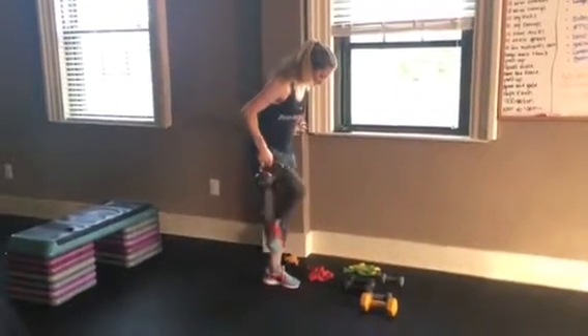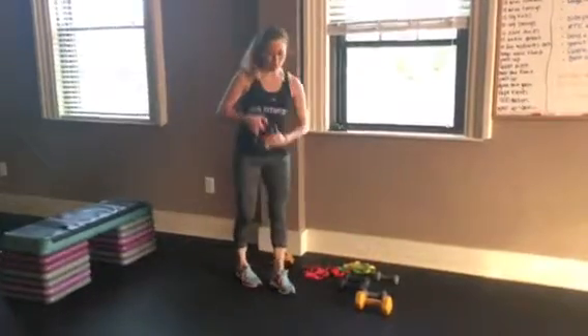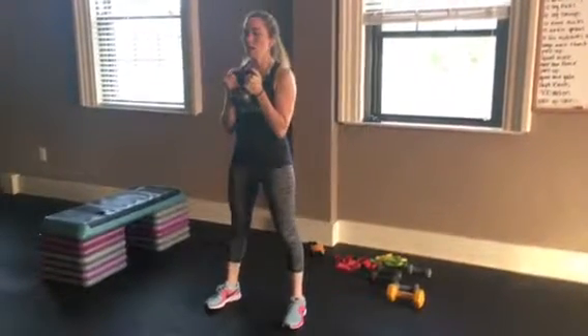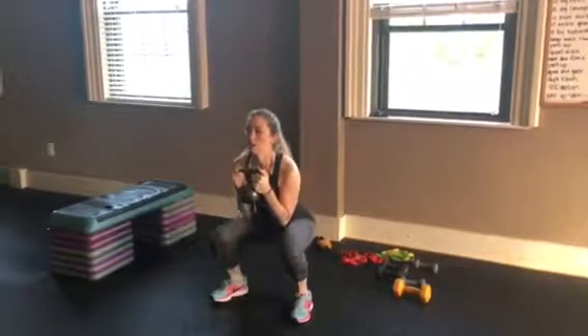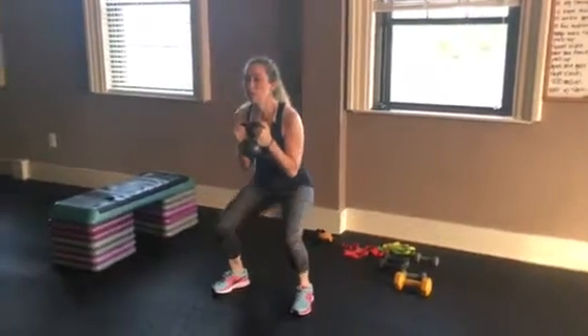Take the band off and keep your kettlebell for the next few. We're doing goblet squats — holding on either side, elbows in, about shoulder width apart for your legs, weight through your heels. Lower down and back up. The lower you go, the more you'll get your glutes. If you only go halfway, you won't get nearly as much. Try to get as low as you can with the right form.